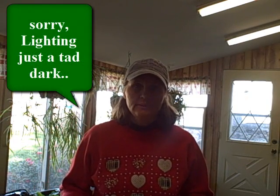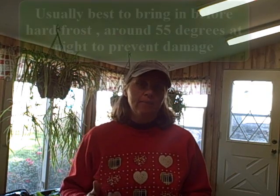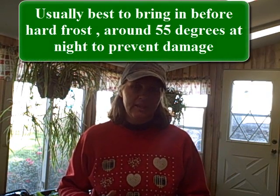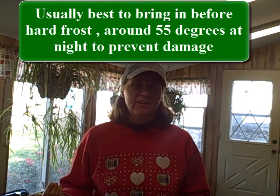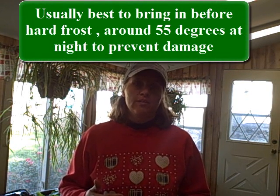A couple weeks ago I brought my Caladium plants in — they were in containers. They were wilting and I knew the nights were getting cooler, below 50 at night. I could have let them die back or let the frost take them, but we haven't had a hard frost yet, so I just brought them in. What I did was cut back the growth, and now all there is are bulbs in the containers.